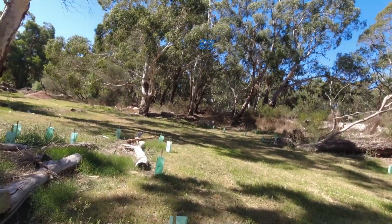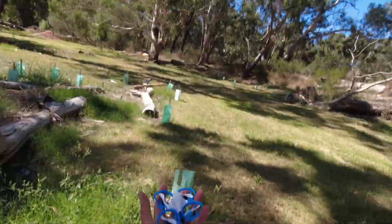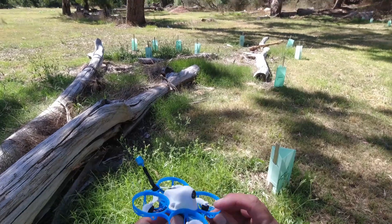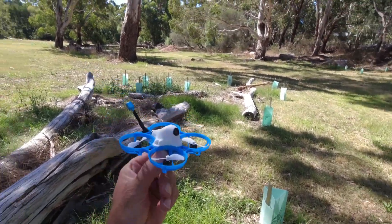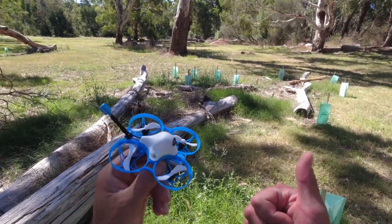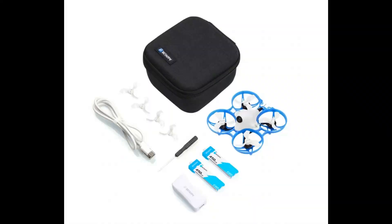Take two - stay tuned, plenty more BetaFPV products coming up, so smash on that bell. ELRS 2.4GHz, BetaFPV Meteor 75, BetaFPV - check them out. See you next time, bye!